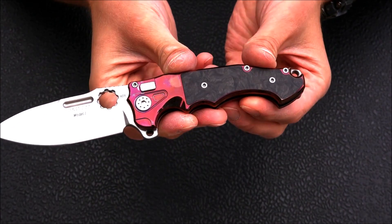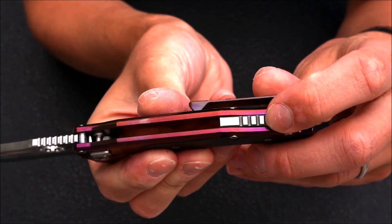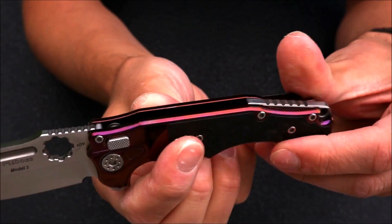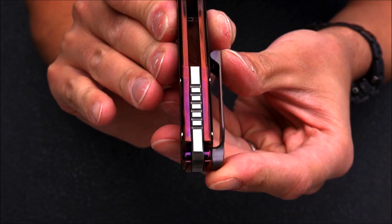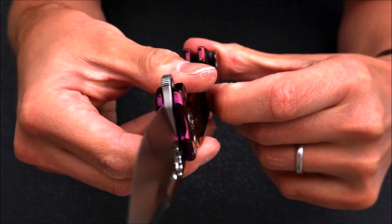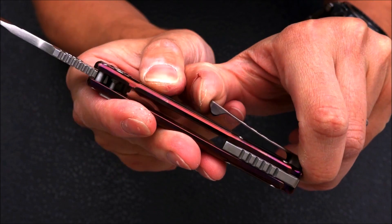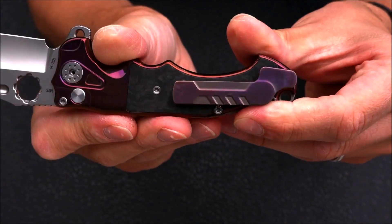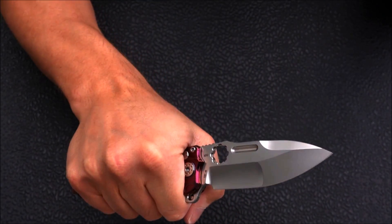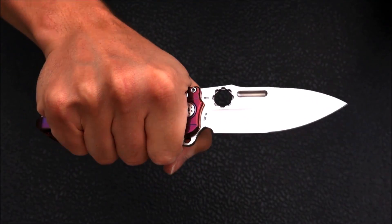Looking further, we do have a lanyard hole up here, and some extra jimping going on over here on the back spacer. We have a pocket clip — a sturdy pocket clip with what I think is really good strong retention without being too stiff. It will get the job done. Ergonomically you won't feel it in hand — definitely no hot spots or blisters — it just melts into your hand.